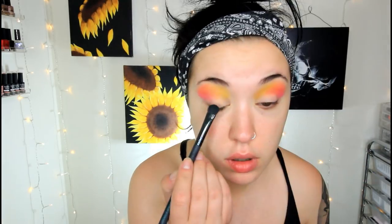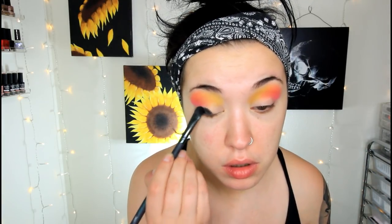I'm just taking a clean blending brush and blending out the very top up by my brow bone. Then we're going to take the Strobe Cosmetics Creepy Cute Palette. I'm going to take the shade Void, which is the black, and use a paddle brush to pack the black on. I'm packing this black all over my lid up to my crease, but not packing anywhere above my crease — just taking it right to the crease.